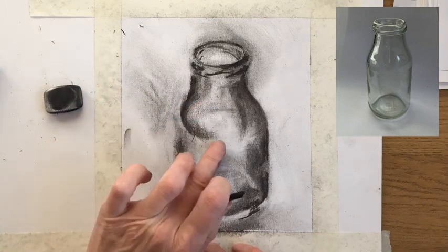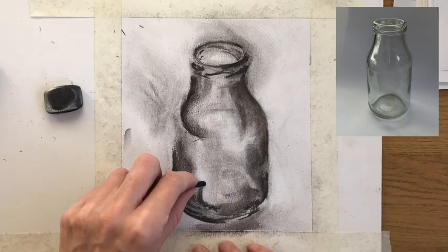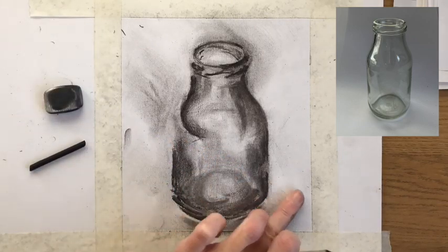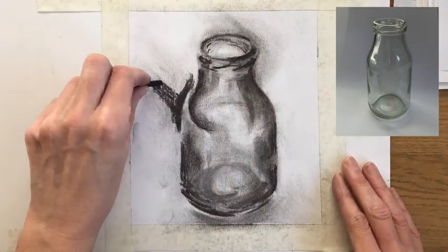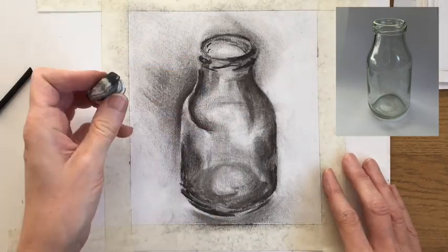Working on the left-hand edge, I could see a very bright white highlight down that side, so I put in the dark tone next to it. Then you'll see me putting in some of the tone behind the bottle, so I'm defining the edge not through an outline but through the tone which exists behind it — and then the bottle starts to come forward.